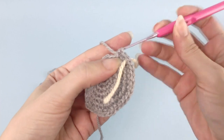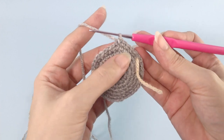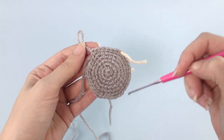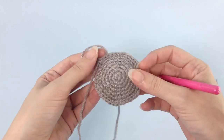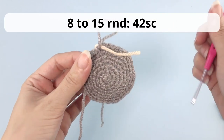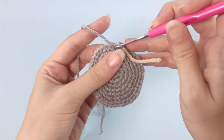This acrylic yarn is so soft and it's a good choice for this pattern. You can see the repetitions and I'll catch you up once you finish the round. Now we will start making the increases of this chubby body. For rounds eight to 15, you will work 42 single crochet. Work your rounds and I will catch you up once you finish all the repetitions.